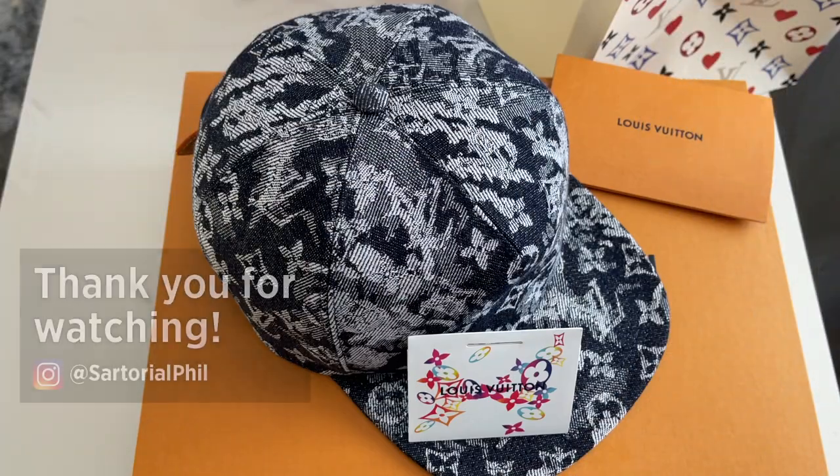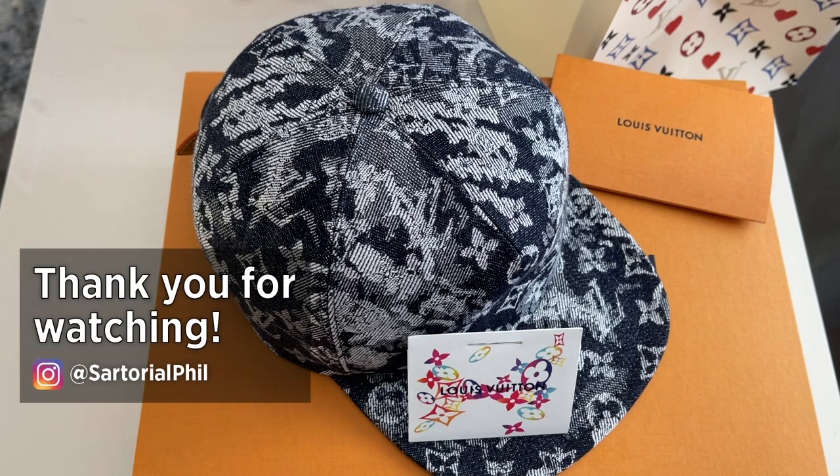And that's my video. Thank you for watching — subscribe for more videos. I hope to see you next year in 2021. Hopefully I'll have more Louis Vuitton items and more hauls when I can start traveling again.